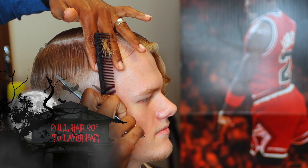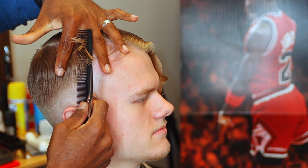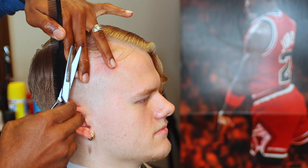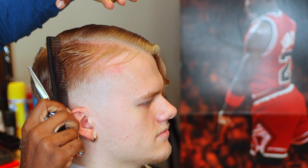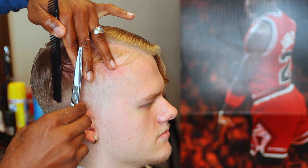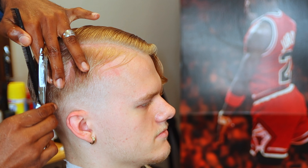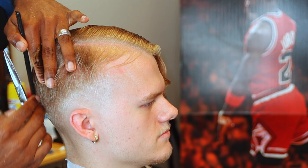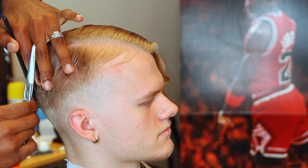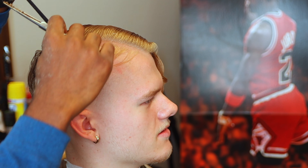Now we're getting to the fun stuff. All we're doing is taking a section just a little bit wider than the width of my comb, and with that we're just pulling the hair out directly from the head 90 degrees. That causes it to layer - 90 degrees is layering - so it's going to blend right in. Anything that does not blend, that's when you can come back and do a little bit more detail work with your scissors or your clip over comb, but I'm just cutting straight up.